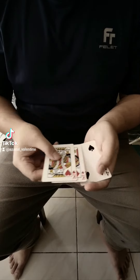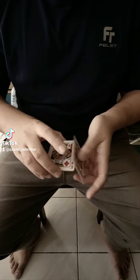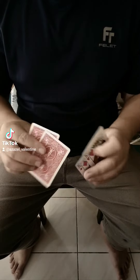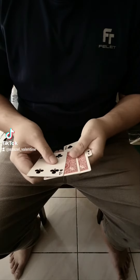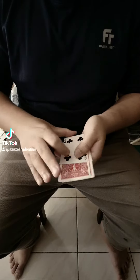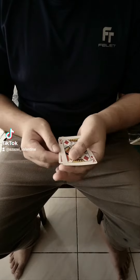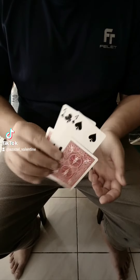Hello guys, for this magic I'm gonna use two red kings and two black fours. I'm gonna put these two red kings in between the two black fours, and with a shake, the kings now switch places with the two black fours.